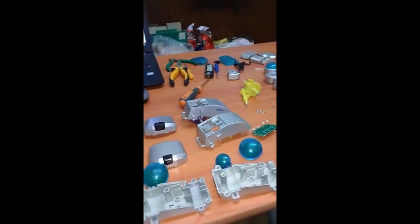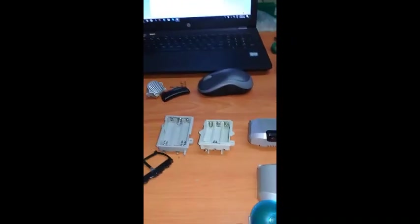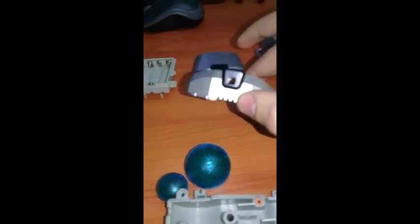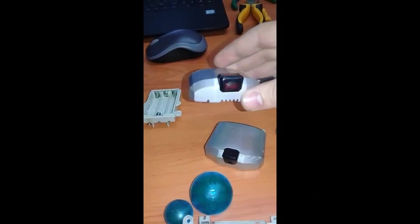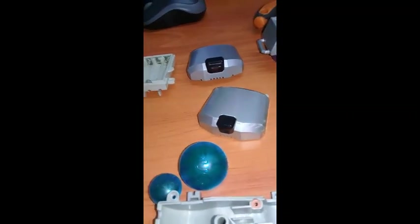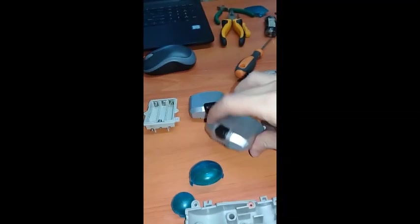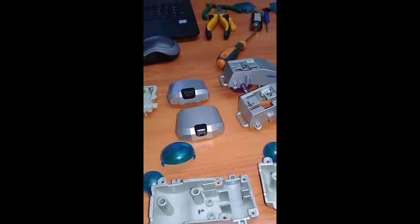First things first, we're going to go into the cosmetics — what you can see from the outside that tells you right away whether this is a Poochie from Japan or from the US. The first thing you can see from the front is the nose. The Japanese Poochie only has holes at the center for the microphone, and it has a smaller nose with a square hole without a glass, because it has a light sensor.